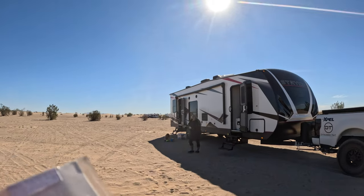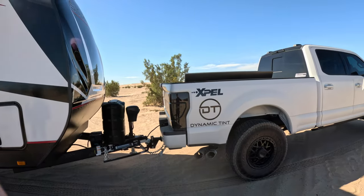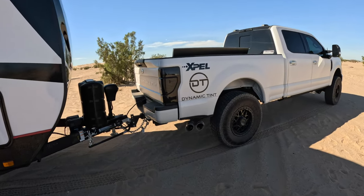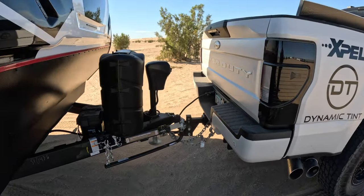I'm going to give you my real personal first impression review on this thing, because pulling it was a dream, but I had to figure out a few things along the way — kind of how to adjust the stabilizing hitch and the sway control. We're pulling it with an F-250, which does have airbags on it, on 37s, sits a little taller, so we had to adjust for that on the hitch.